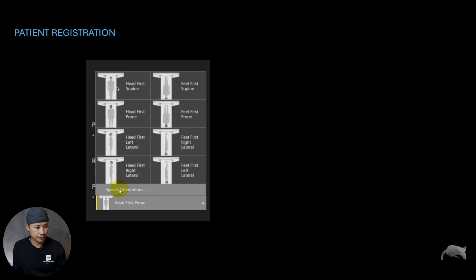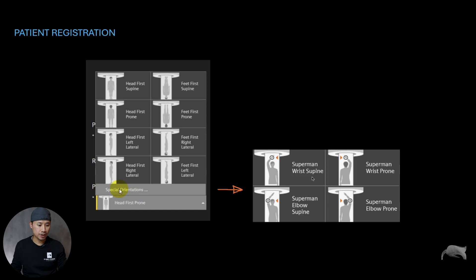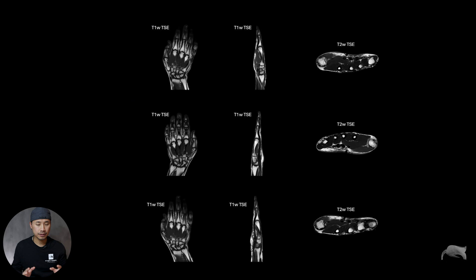Whenever you're doing a hand wrist scan in superman positioning, you have multiple choices: head first supine, feet first supine, or you can do special orientations. Here you have four different options — superman wrist supine, superman wrist prone. I did a few tests here just to see how the results would be when imaging the left hand.